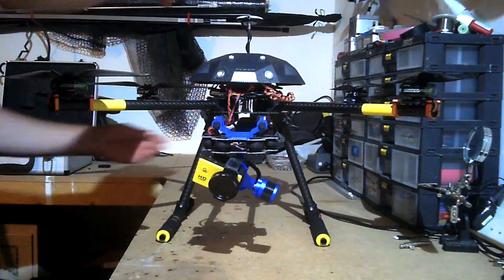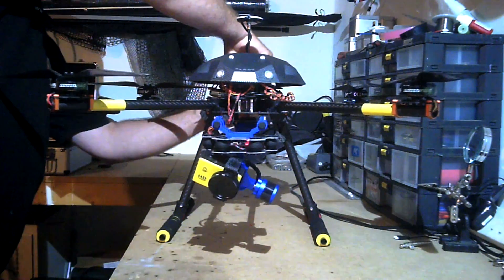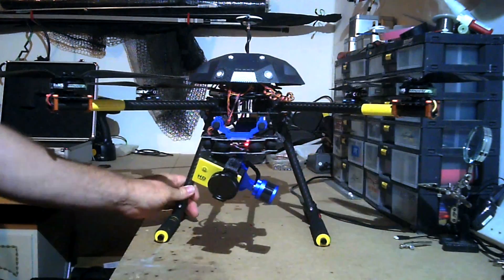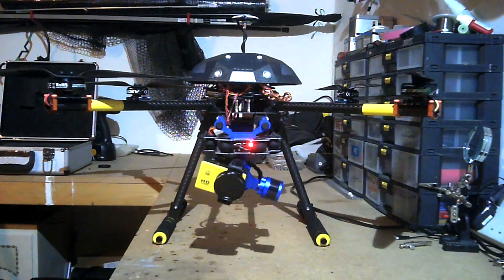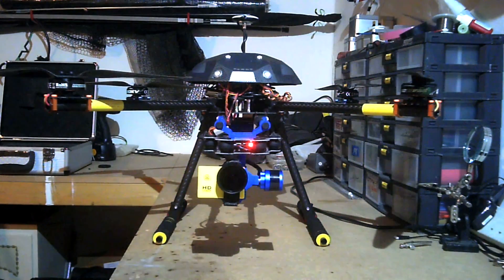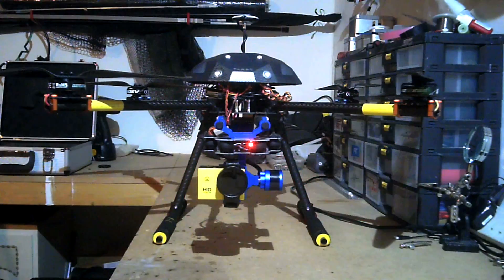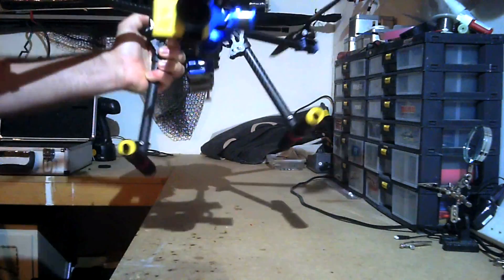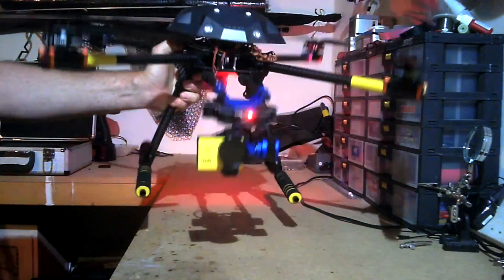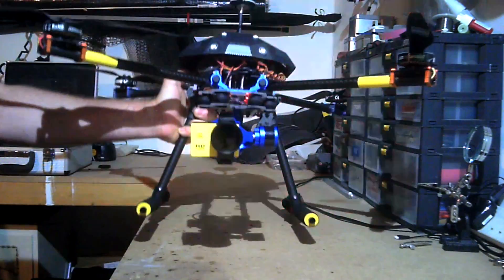I'll just plug the battery in so you can see the gimbal stabilise itself. So that's it — that's the gimbal stabilised. It stays nice and no matter how hard I sort of twist and turn, it always keeps the camera nice and level, which is good.